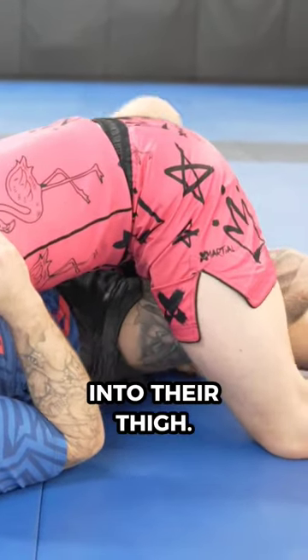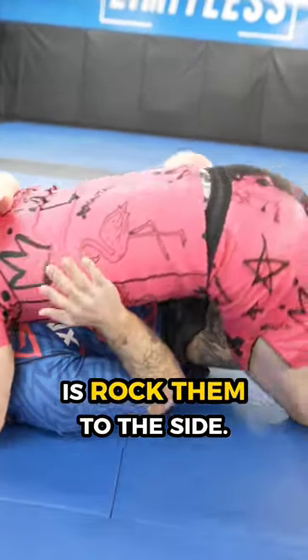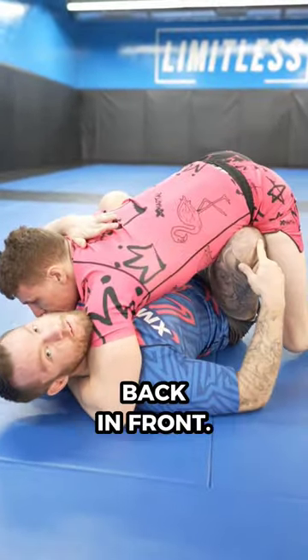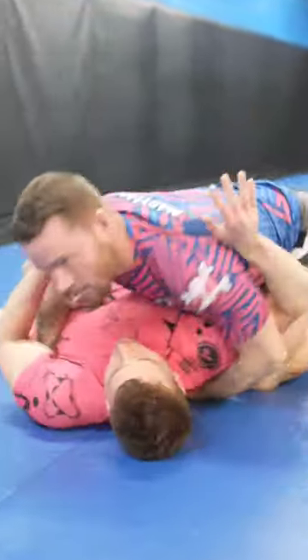simply insert your butterfly hook into their thigh, and all you need to do is rock them to the side, and as they come back, use your hand on their hip to put your frame back in front, and now we can start attacking with butterfly speed.